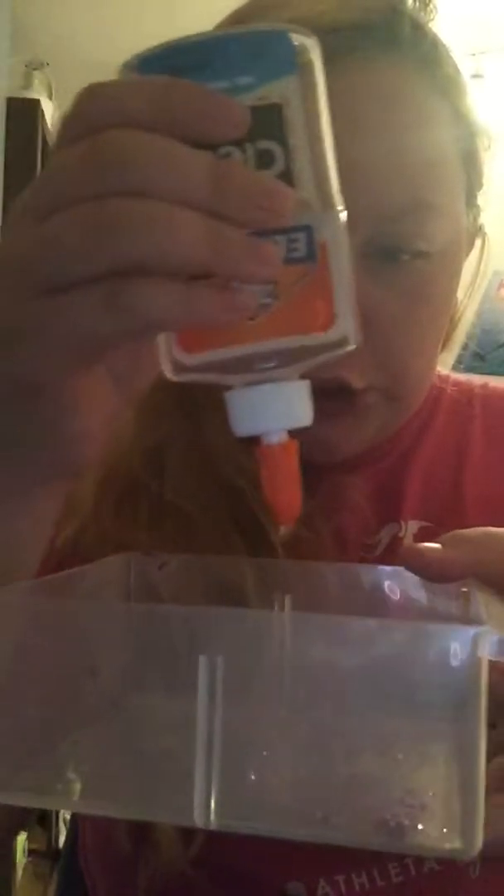And one more thing that everybody is very, very low on these days — time. Lots and lots of time. So you're going to take a container and you're just going to pour the glue out so it fills the bottom.